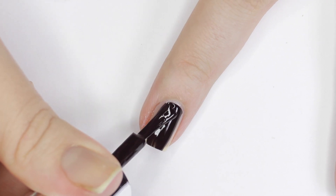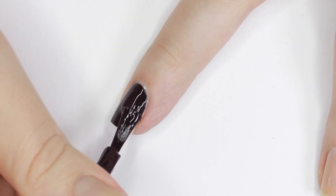On a couple of my other nails I did the inverse, painting the base color black and the image white.